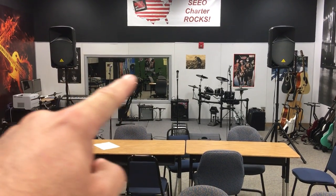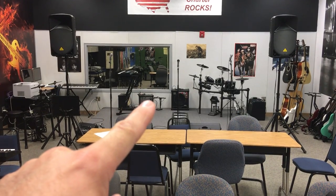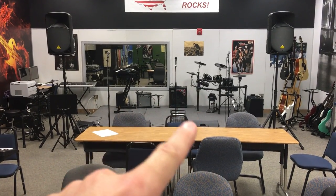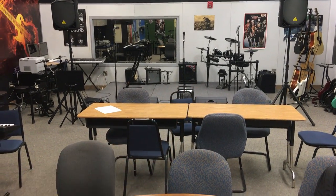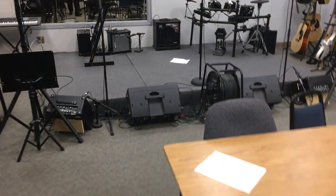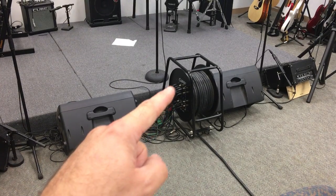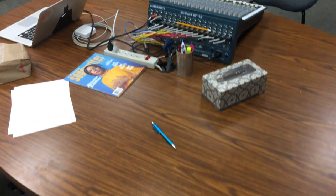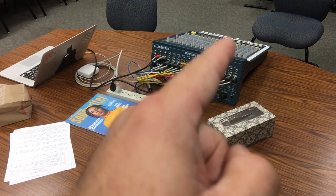We've got some vocal mics — three of them across the front. We've got the keyboard, some guitar amps with a microphone in front, the drum kit, and a bass amp. That bass amp has a line out in the back that we're feeding into a big snake. All those sound sources are plugged in here to the side of this big spool, with a giant fat wire that goes along the floor, comes up through our table, and splits into individual wires to be plugged into the board itself.